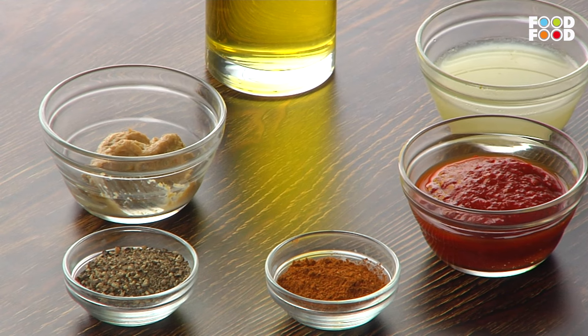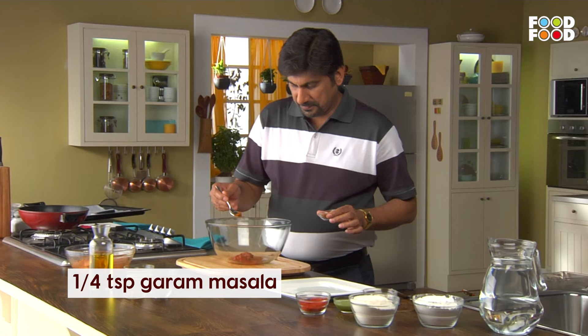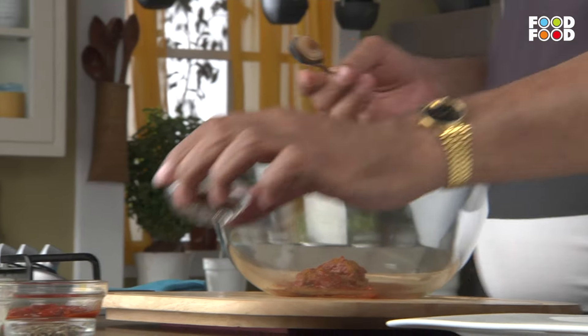Now we will add a piece of nimbu (lemon). If you want, you can add a piece of nimbu. Then I will add the nimbu. After the nimbu, this homemade garam masala. A little bit of nimbu. Taza kuti kali mirch (freshly ground black pepper).